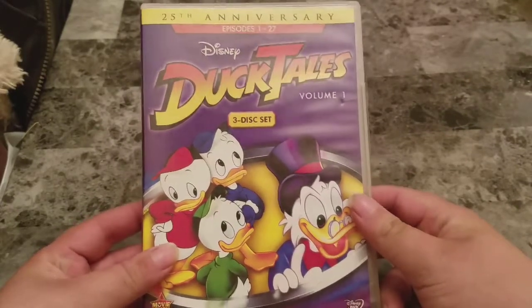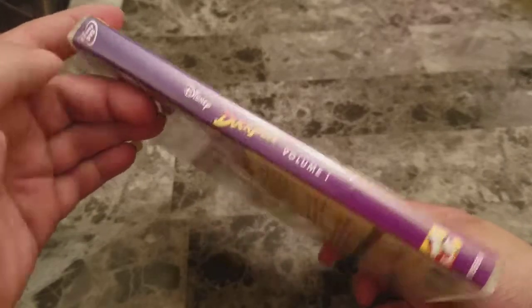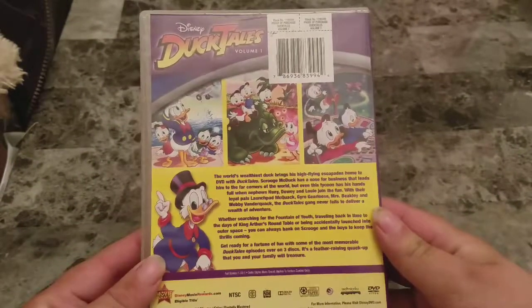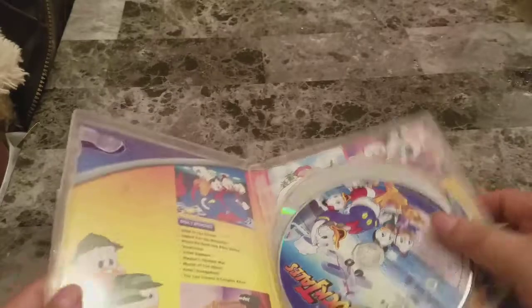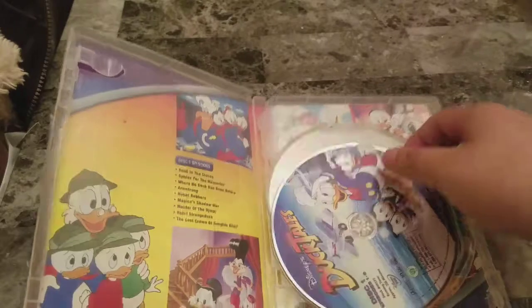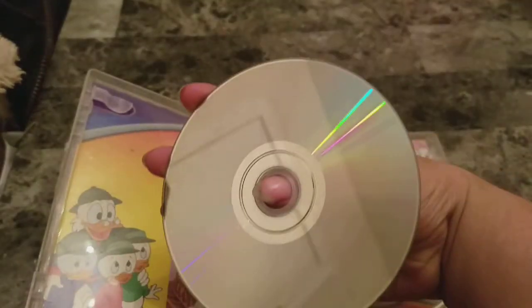First up we have DuckTales Volume 1, 25th Anniversary, Episodes 1-27. Here's a look at the side and here's a look at the back. You can pause if you want to read that. Here's a look at this side and here's what's inside it. As you can see, it's just a standard DVD.